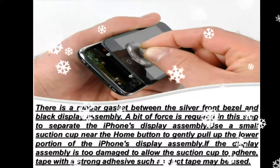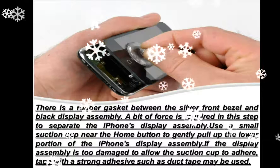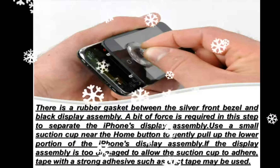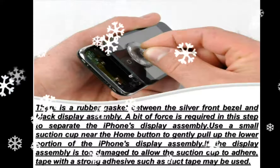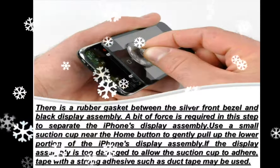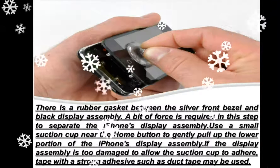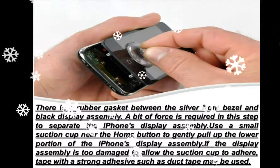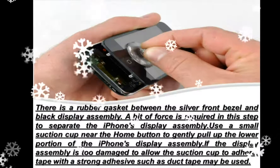The display assembly is still connected to the iPhone by several cables, so don't try to remove it entirely just yet. Rotate the display assembly up until it is at an angle of approximately 45 degrees. Continue to hold the display assembly with one hand.